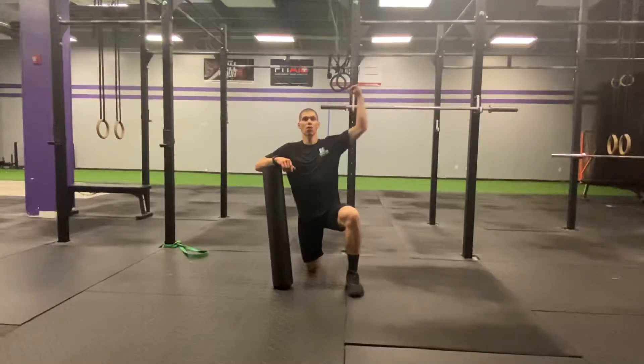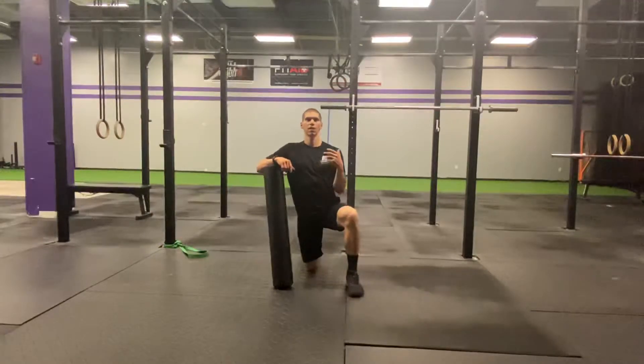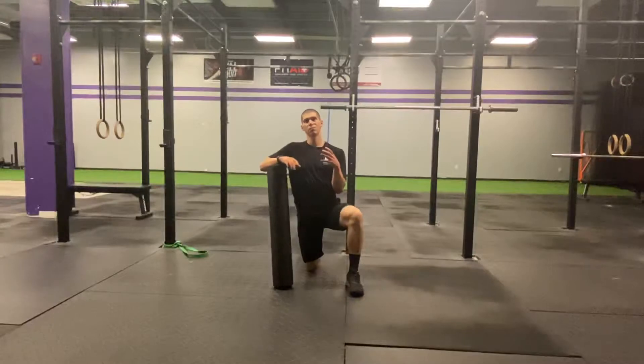So if you can't have a good overhead position, you're going to struggle. You're not going to be able to hit the depth that you really need to get to, you're going to waste a ton of energy, you're not going to score as well on your workouts — and it can all be fixed if you can just improve that overhead position.